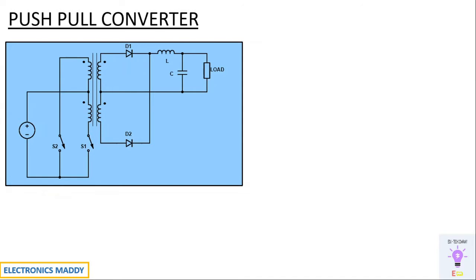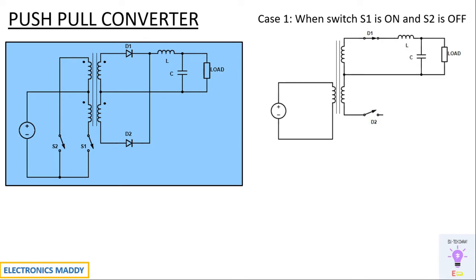Once this concept is clear, let us get into the working. Case one: S1 is on and S2 is off. Since S1 is on, it acts as a short circuit; S2 is off, it acts as an open circuit, and I have removed that branch since no current flows through that path. For simplicity, I have represented the connection in this particular fashion. Positive voltage will appear across the primary winding.